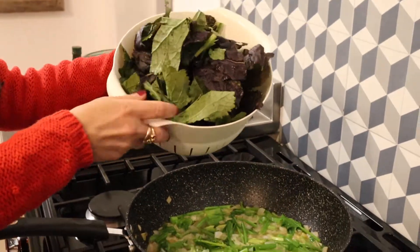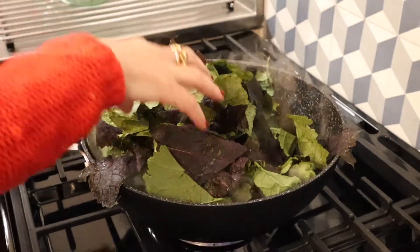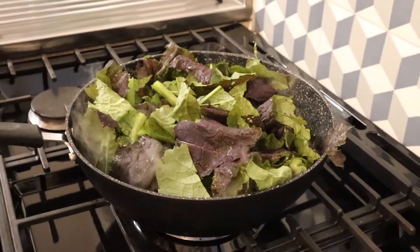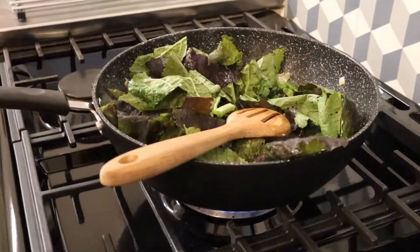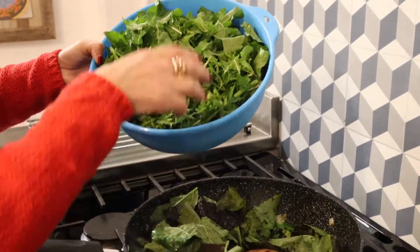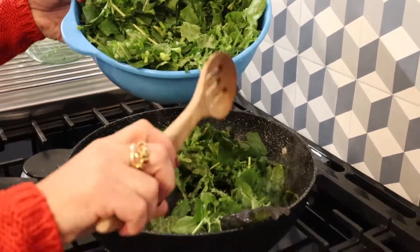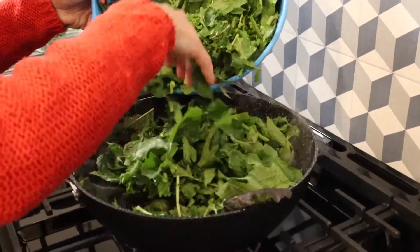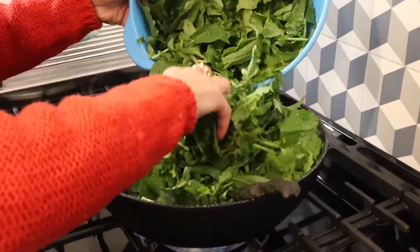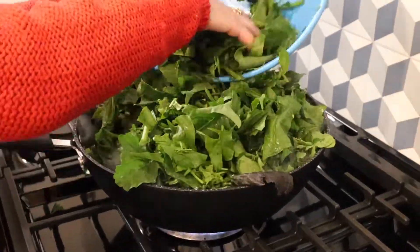Then you add the mustard leaves and let them sit for a bit to shrink, and then you start stirring. Add more leaves — don't worry, it looks like a lot but it will all shrink, just like spinach. You know when you put in a lot of spinach and it ends up like three leaves? That's what's going to happen. Just wait.